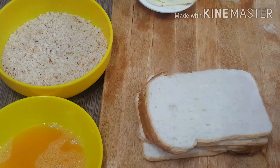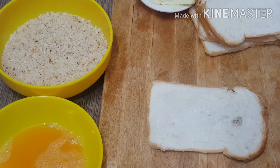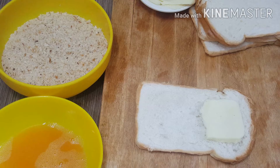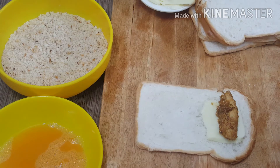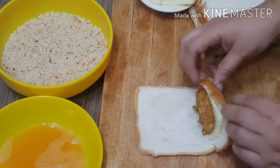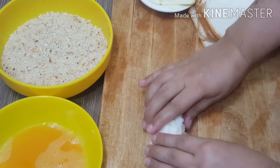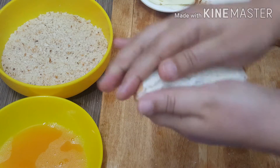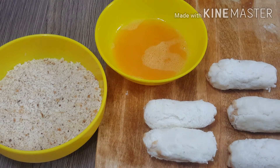We will take a slice of bread and put the cheese on it. I have taken a slice with the chicken and gravy. We have to roll it and press it. We have prepared 5 pieces.